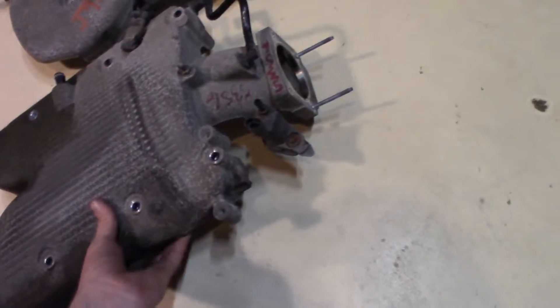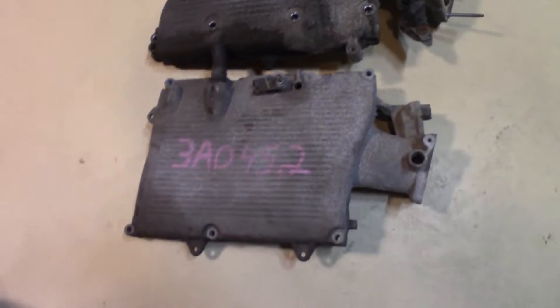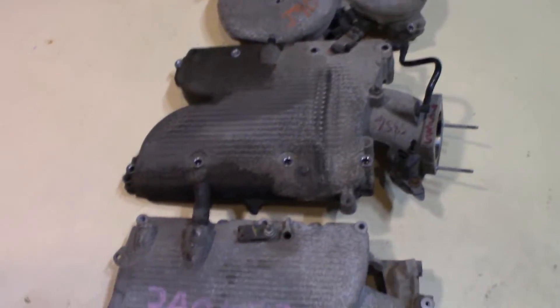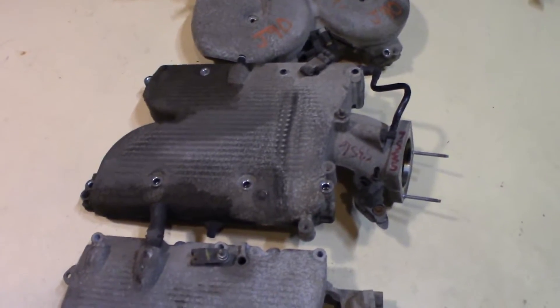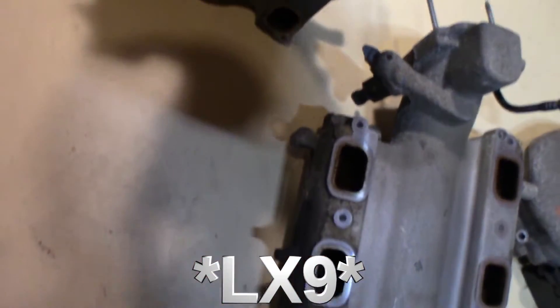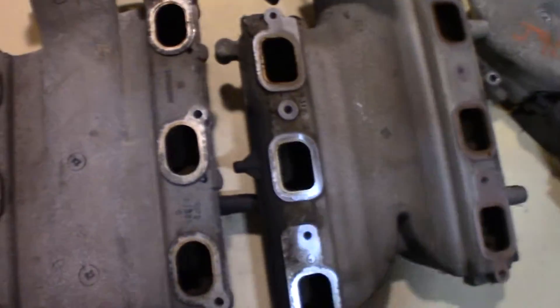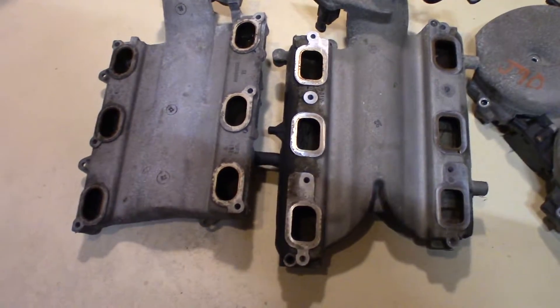There are some similarities between the LX9 intake and the LZ4 intake, but the LZ4 is much bigger and the ports do not line up, so you can't take an LZ4 intake and put it on an LZ9 or 3400. You can see the ports are much larger on the 3500 variable valve timing motor, the LZ4.